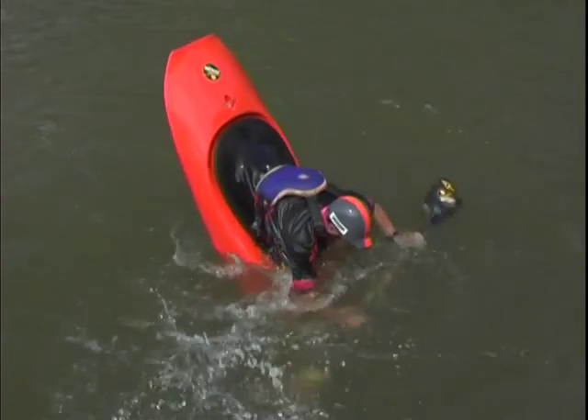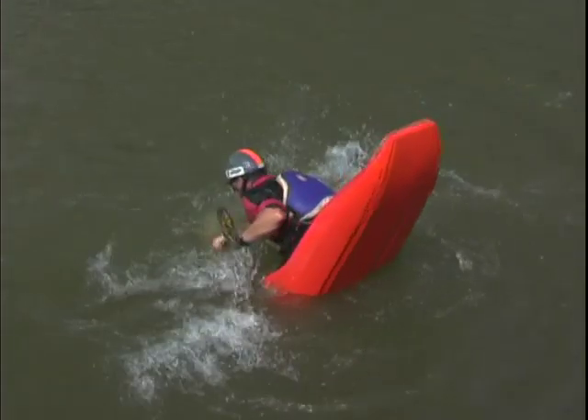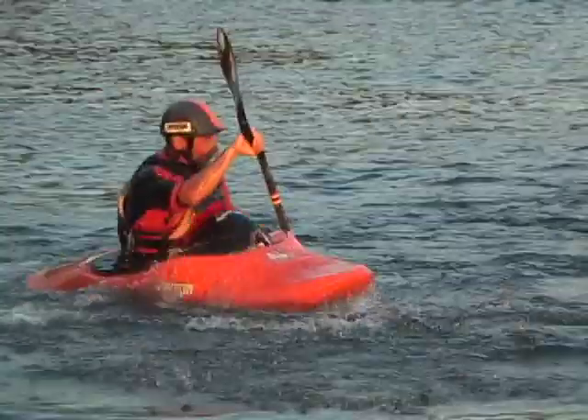Once that's working, go ahead and reach your paddle all the way around, almost like you're in a crossbow position, and then do one stroke. The moment you do that stroke, stand up on the foot braces and get a nice pirouette out of it.